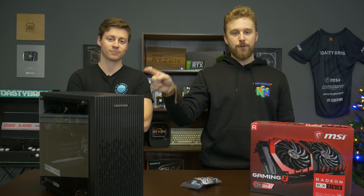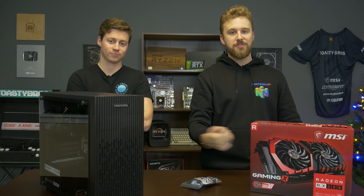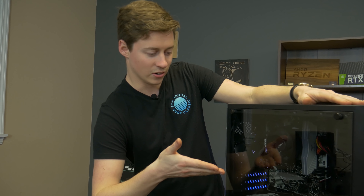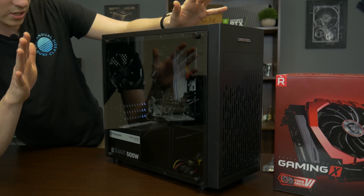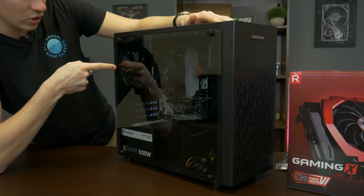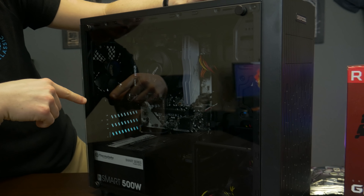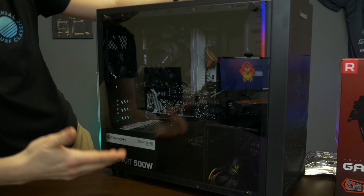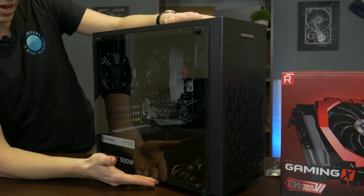So let's go ahead and talk about this system again for those who missed it, and then dive into the upgrade process, which is very simple — just slapping in a graphics card. What we have here is a $250 all brand new parts gaming PC, which is kind of unheard of. We have an Athlon 3000G, 8 gigs of T-Force RGB RAM, a B450M board, a Smart 500 watt from Thermaltake, all inside of this Deep Cool Matrix case.